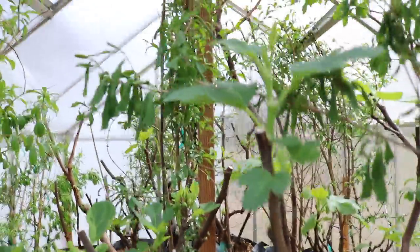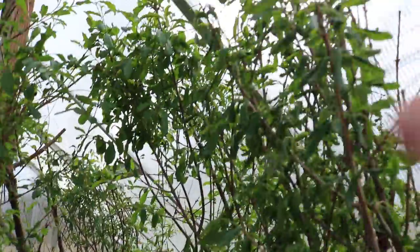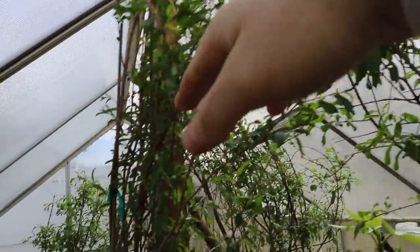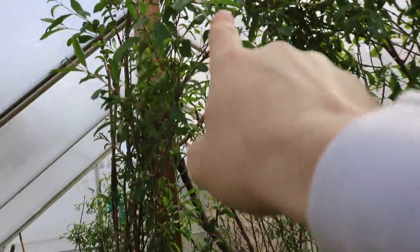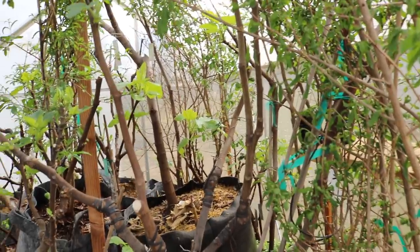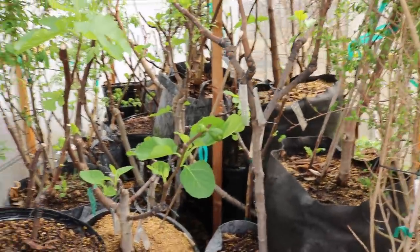If I were to do this again, I would put the taller trees differently. You can see I've got some pomegranates hitting the roof, which is not too good for their growth. There's also a fig tree here that's hitting the roof, and when it leafs out — which it already has — it's going to be growing into the roof. It's just not ideal, but other than that I think we've done a really nice job keeping everything alive in here this year.